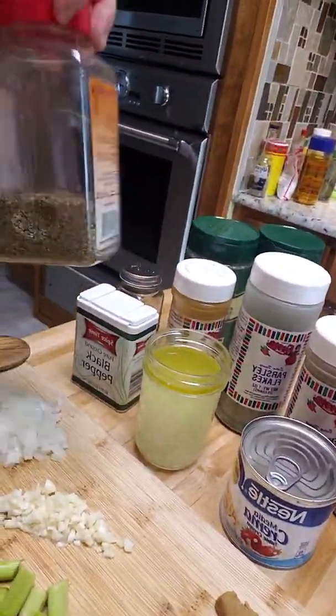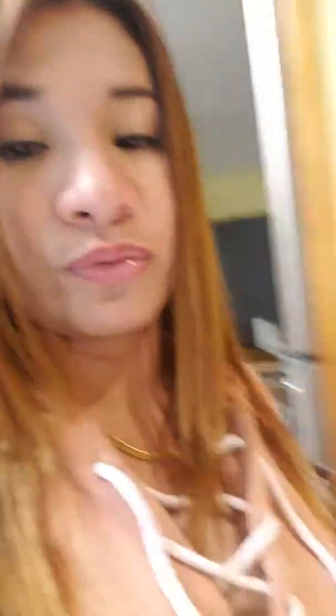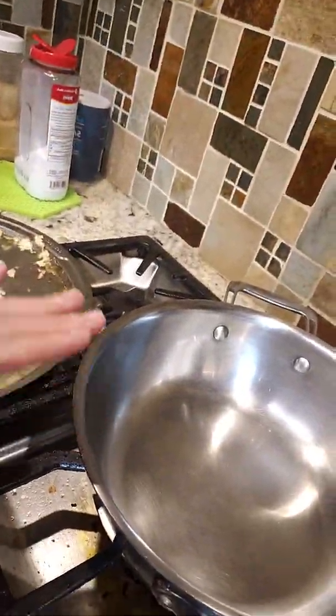Parmesan cheese, Italian seasoning herbs, oil, and thyme — well, Italian seasoning already has thyme, so we'll see how it tastes. The meatballs I cooked earlier are the meat we're going to use for our pasta. Okay, we're gonna start sautéing now.